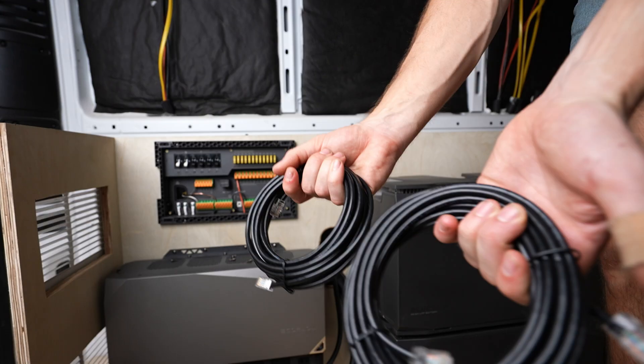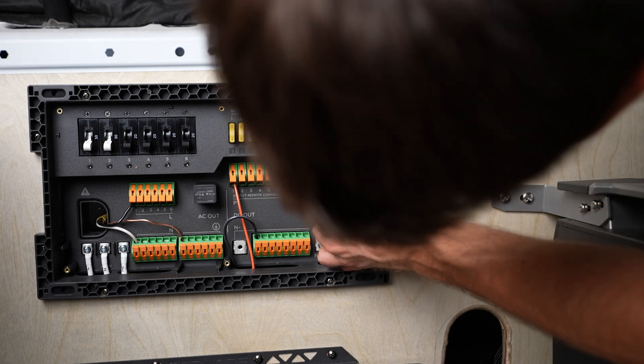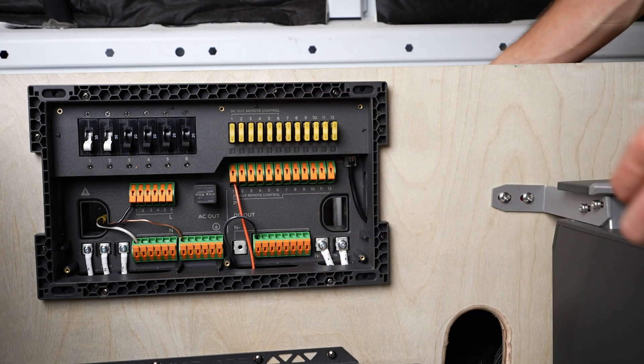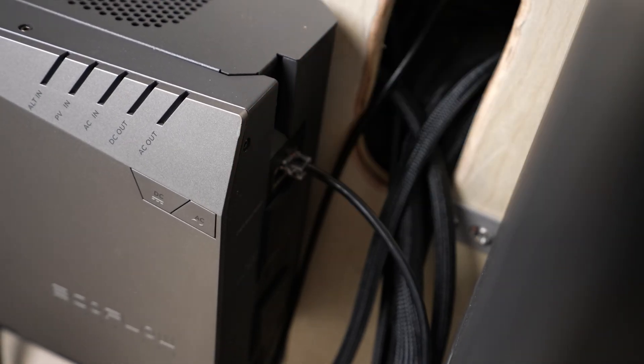These here are your CAN bus connectors. They allow the different elements of the system to talk to each other to keep everything regulated and controlled. Take one of them — it doesn't matter which — and plug it into this port here, and the other side plugs into the power hub. There are two ports and they both work, it doesn't matter which.